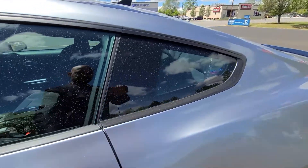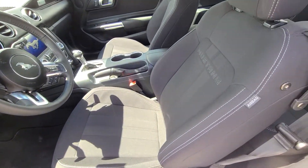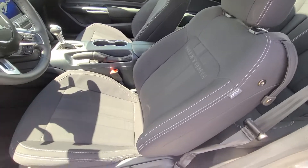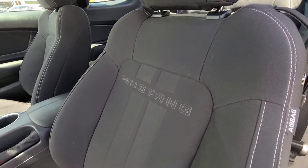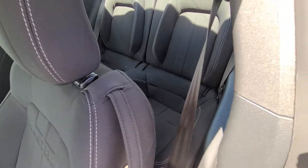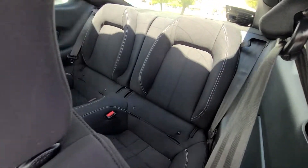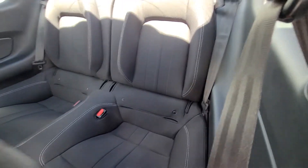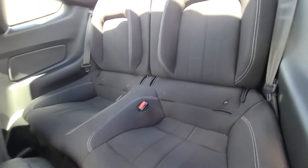Just looking at the inside — this one has cloth seats with white stitching, and it says Mustang on there. I think I would add some custom leather seats to this. You've got that handle strap right here that you can button on or not. The back seat's pretty small, just for two people, and there's hardly any room — it's more like for little kids.